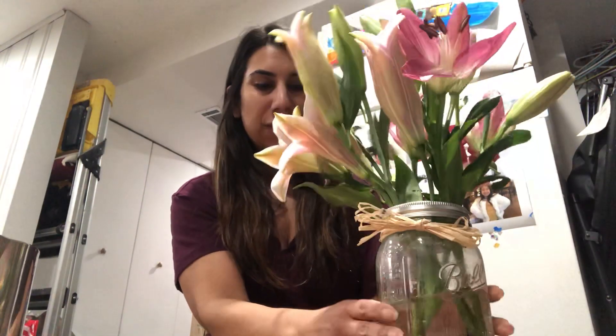Oh wow, look at that! Look at how pretty they look. When you do flower arranging at home with Mommy and Daddy, make sure you send me a picture and show me what flowers you chose to use. Bye, friends!